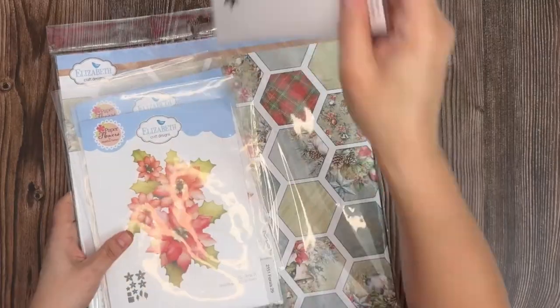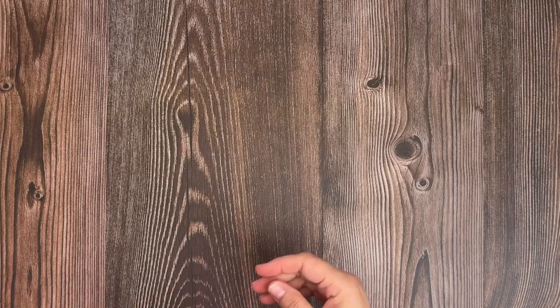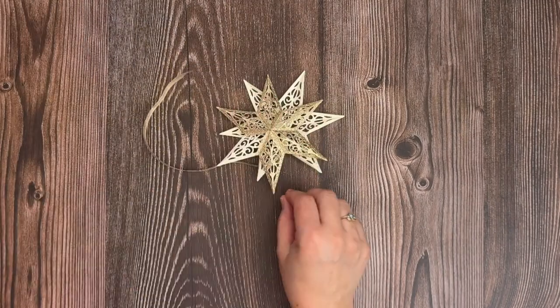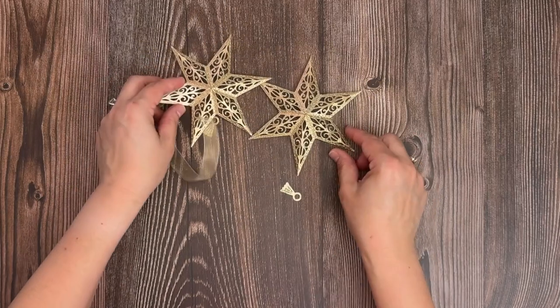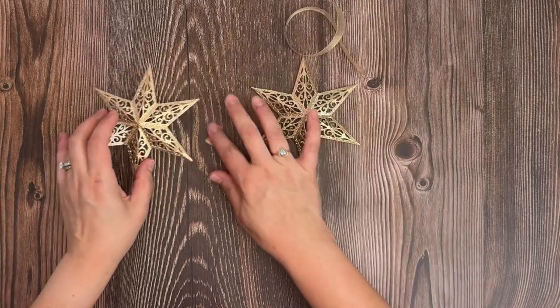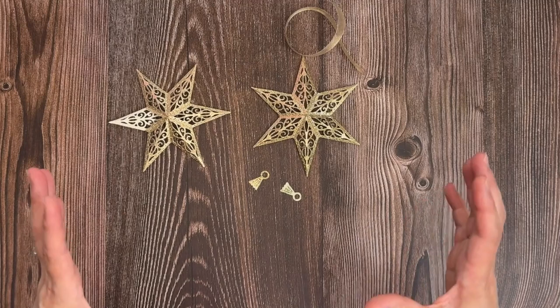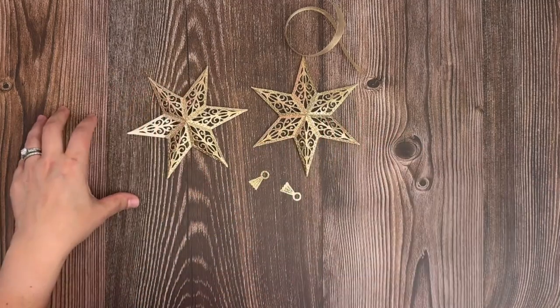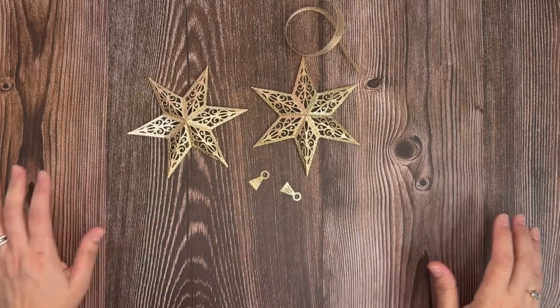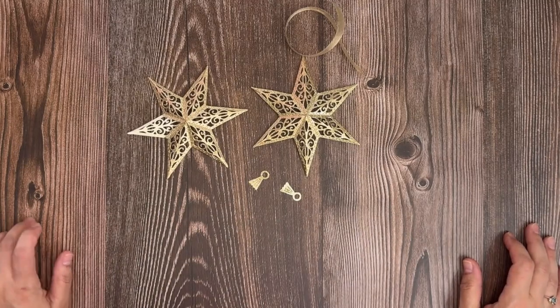So let me get this out of the way real quick. For the first project, I'm going to go ahead and assemble a three-dimensional star. I already did a lot of prep just to be able to go ahead and hopefully complete all the projects within the half hour. Don't forget to like, comment and share for a chance to win a $50 gift certificate to our Elizabeth Craft Designs website.